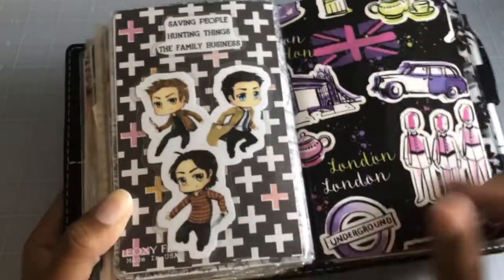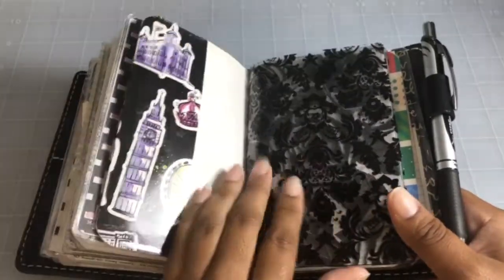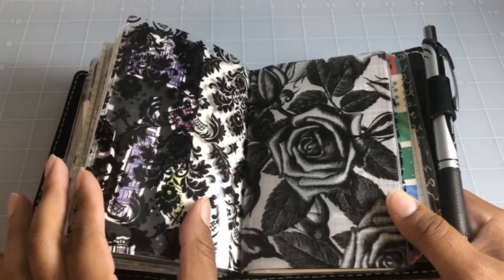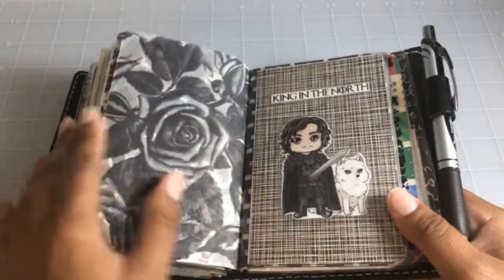That's all the back of the acetate, vellum, and more Supernatural chibis from Redbubble — I laminated them and put the family motto at the top: 'Saving people, hunting things, the family business.' I made another little folder with some acetate from Hobby Lobby.